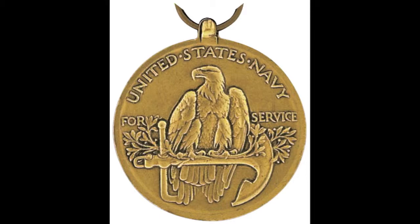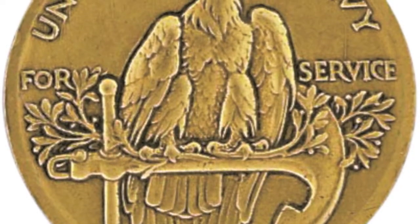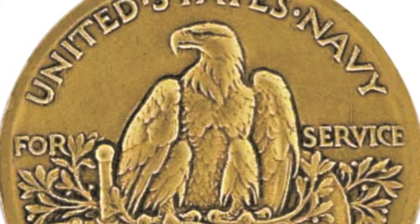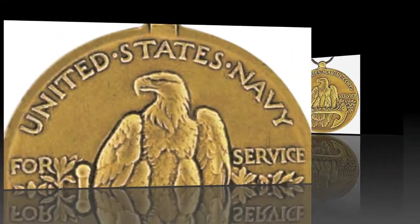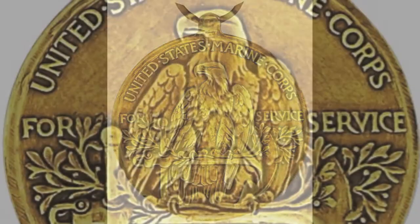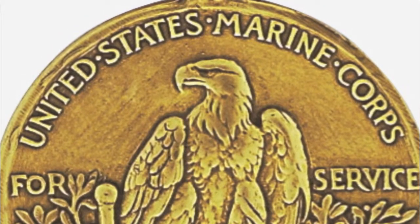The reverse side of the medal shows an American eagle perched on an anchor and laurel branches. On either side of the eagle are the raised inscribed words for service. Above the eagle, in a semicircle, is the raised inscription, United States Navy. The medal for the United States Marine Corps is the same as the medal for the United States Navy, except for the raised inscribed words around the top of the medal on the reverse side. The raised inscription reads, United States Marine Corps.